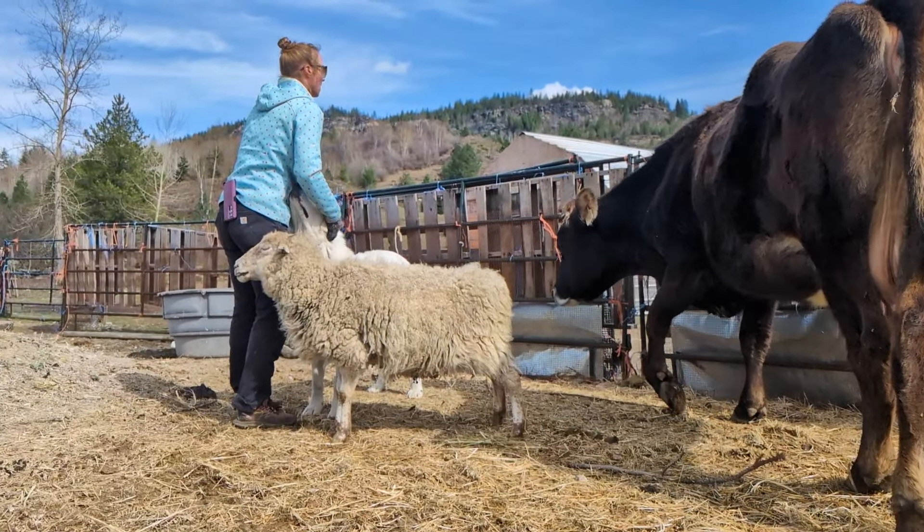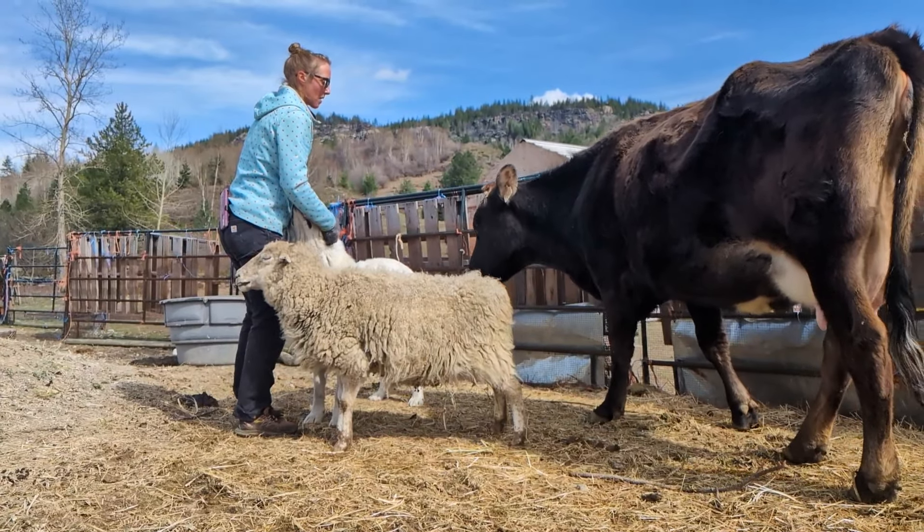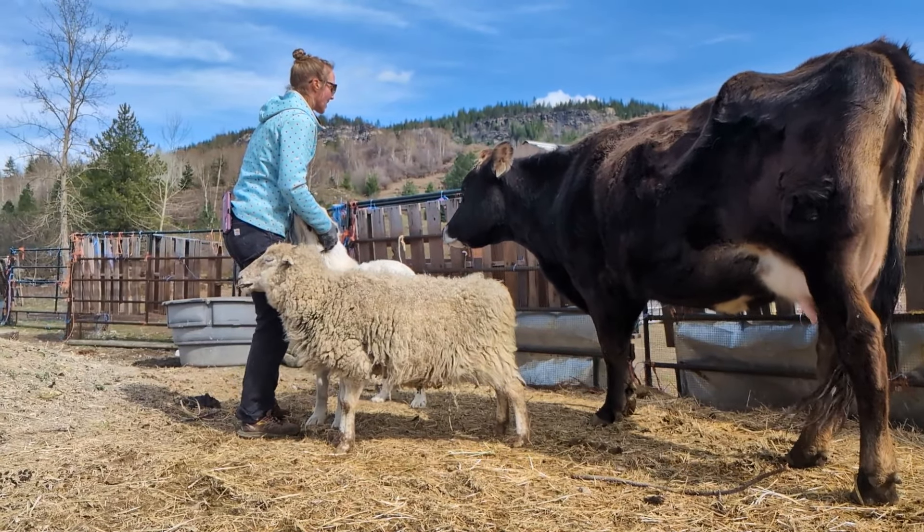Mina is pregnant right now and she's due in mid-April. I thought I should do something to make her life a little bit easier.